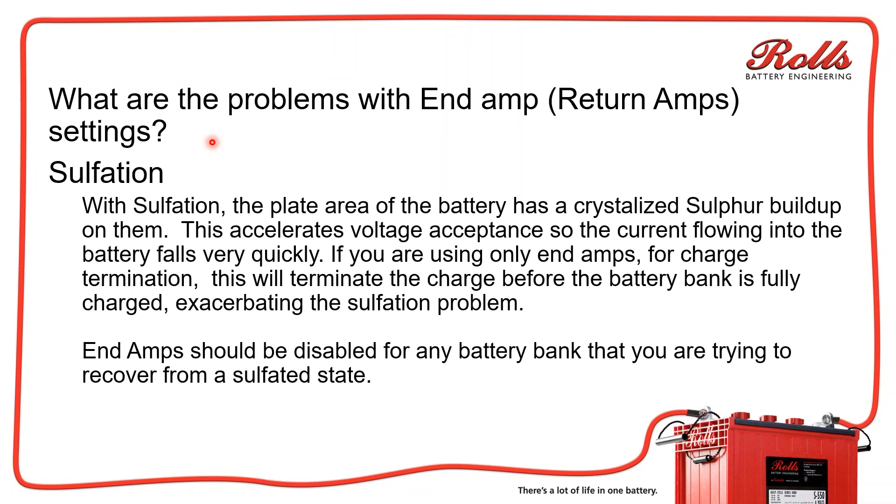A sulfated battery bank becomes more and more sulfated, and that just snowballs the whole situation. After 6, 8, 10, 12, or 24 months down the road, you've got batteries that are dead, but the inverter thinks they're full because of the way you programmed them.